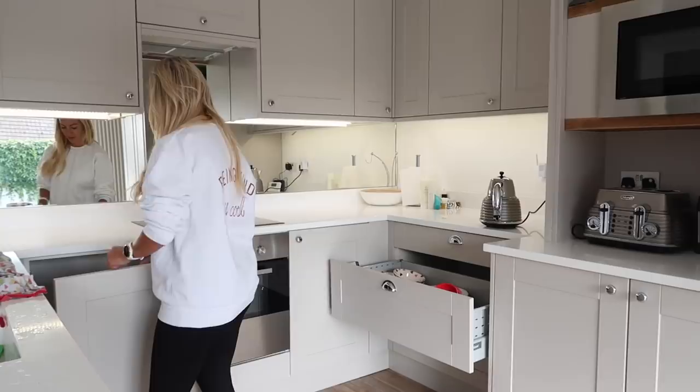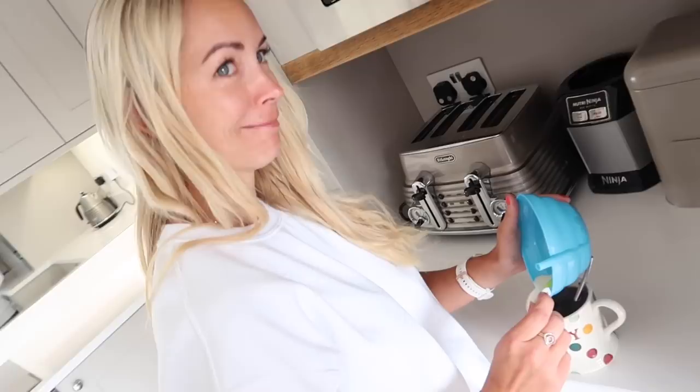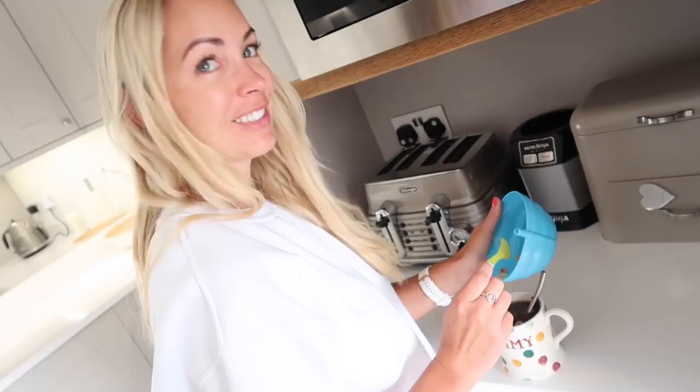Then this happened while I was making my coffee — we've run out of milk, so I'm taking it out of the kids' Cheerios. Someone needs coffee — exactly how she likes it — some black coffee. Oh, it's a Cheerio!